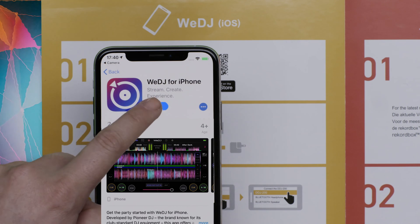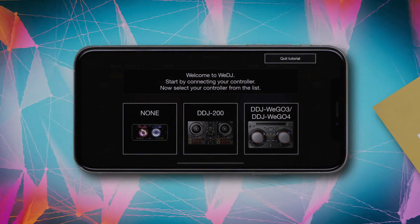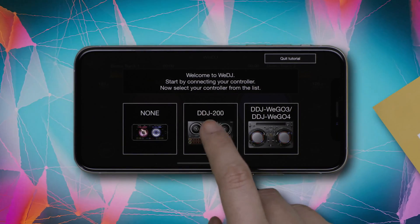When you open WeDJ for iPhone, a tutorial will appear. It shows you how to use the app and gives you an overview of its features.